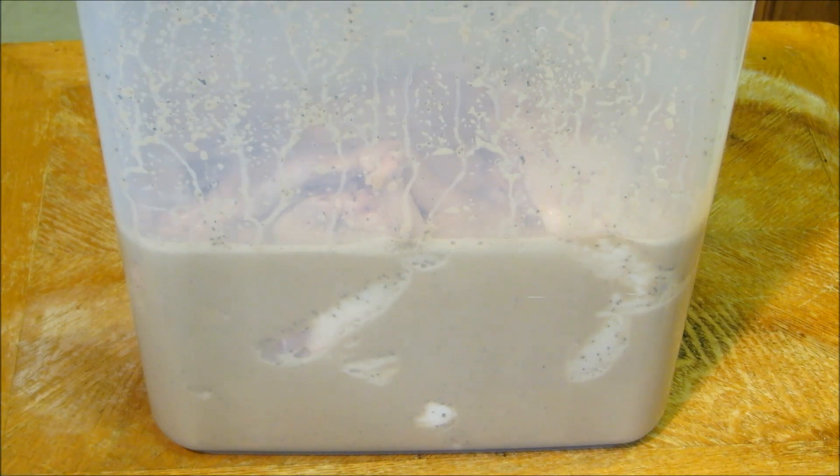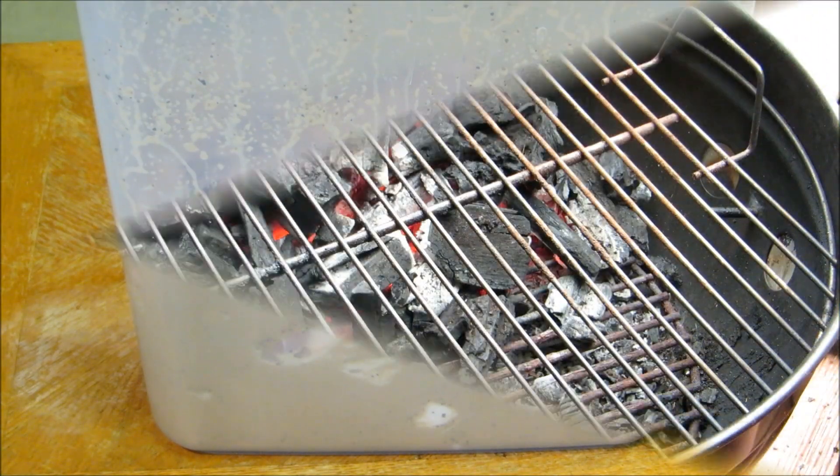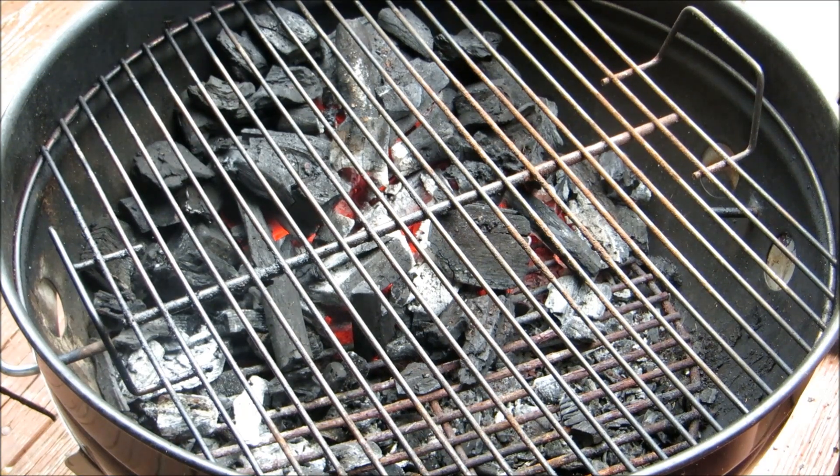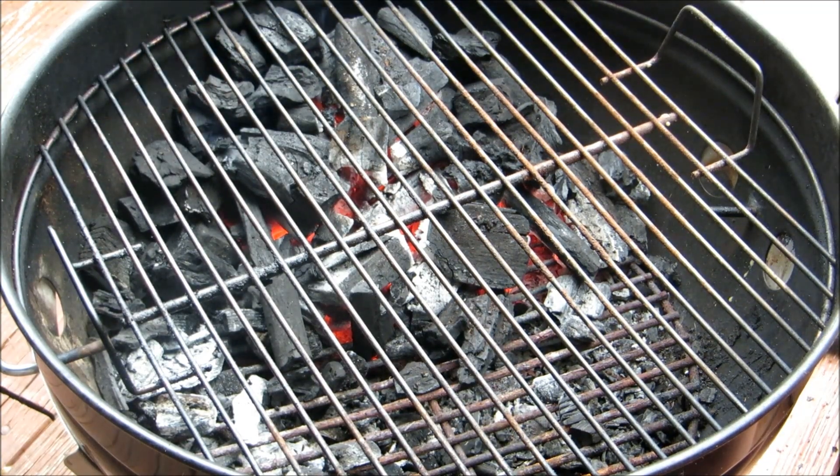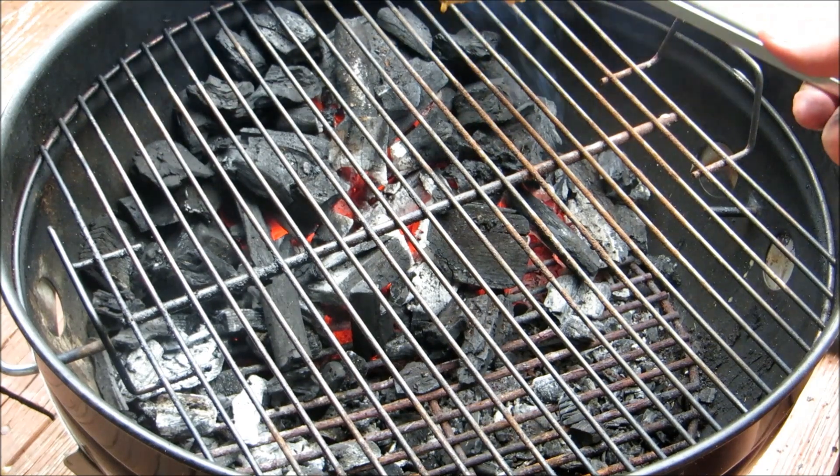We're going to let this marinade for a couple of hours and shake it about every 15 minutes or so. Our chicken has been soaking for about two, two and a half hours. Now we're going to start grilling this over direct coals. This is one of those dishes you're going to have flare-ups on, but don't worry about it — that's the whole part of this dish. We're going to start it skin side down.